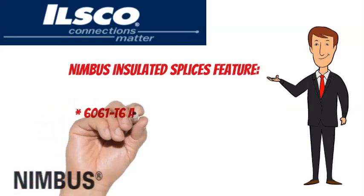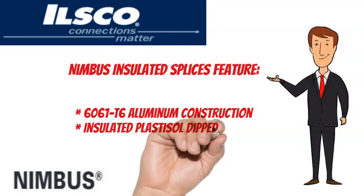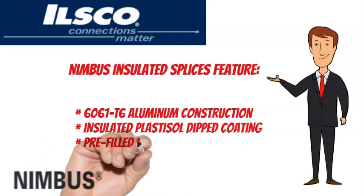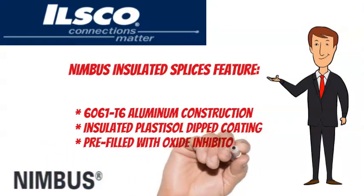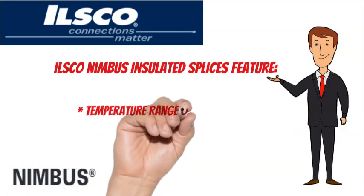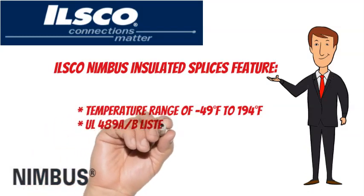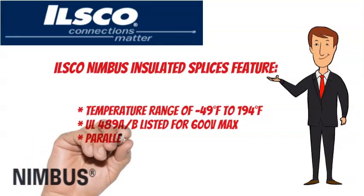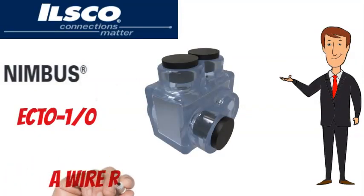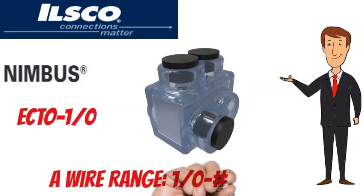606-1T6 aluminum construction with insulated plastisol-dipped coating, pre-filled with oxide inhibitor. Temperature range of minus 49 degrees Fahrenheit to 194 degrees Fahrenheit. UL 489 A and B listed for 600 volts max and are parallel rated. The ILSCO Nimbus ECTO-1/0t has a wire range of 1/0t to No. 14 AWG.